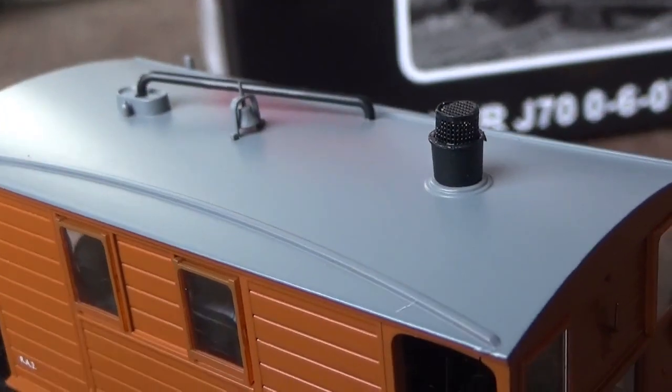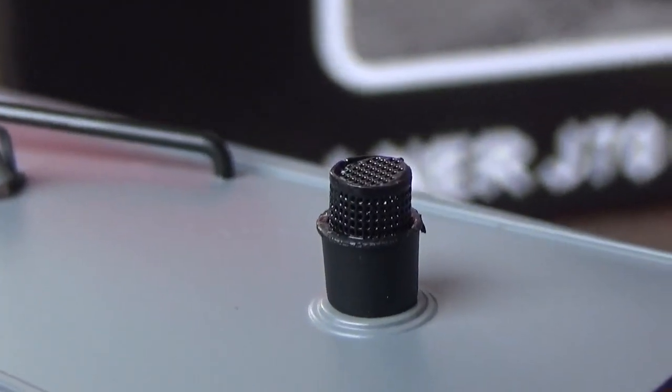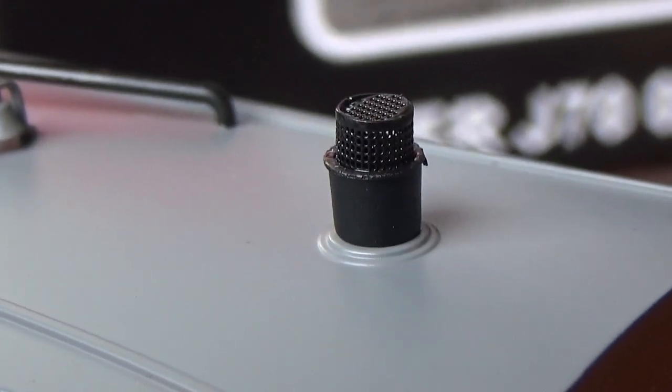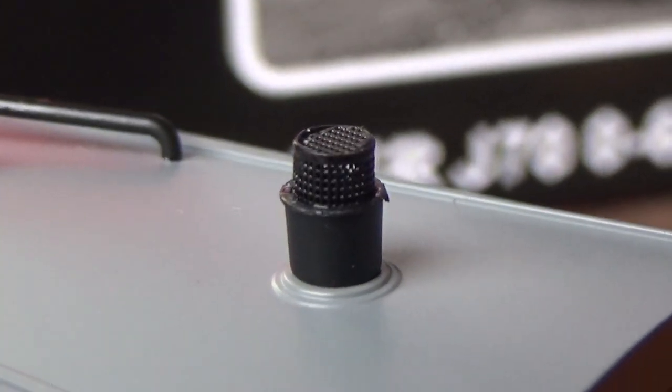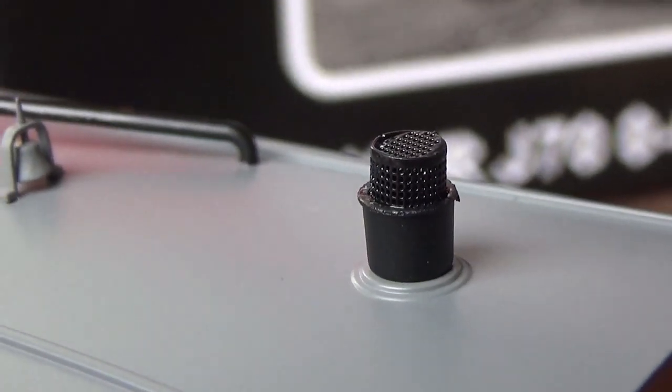Moving on to the roof — I've got to show you the chimney. Just look at the mesh on that. Wow, that looks superb. That really is an amazing little bit of detail. It's truly incredible.